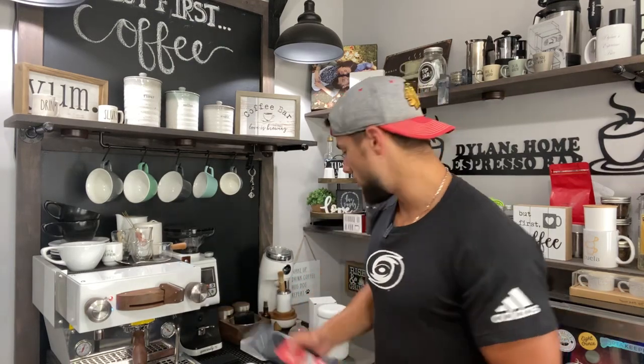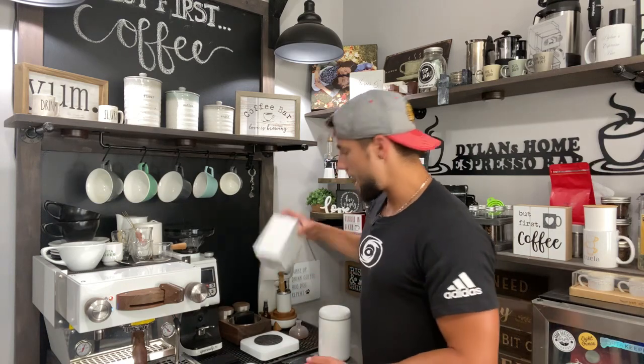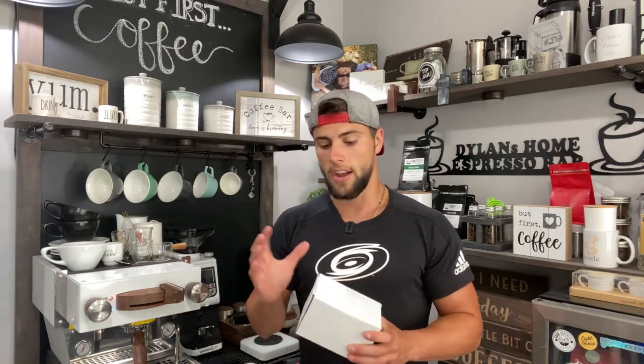A lot of people have asked me: can you still pull a shot or grind beans when they're frozen? Absolutely. They don't really freeze, they just get really really cold. I'm going to go ahead and pull a shot, but before I do that I actually have a package to unbox. This was sent to me by Brent over at Good Brothers - so a special thank you to Brent.